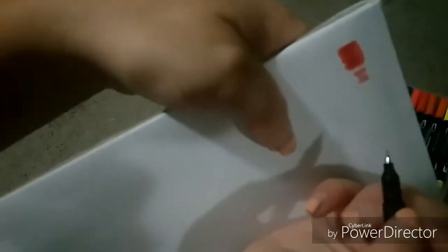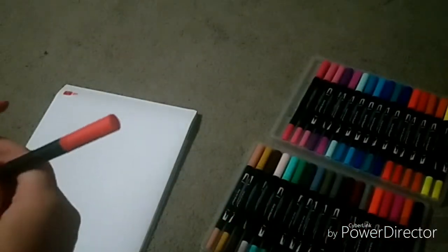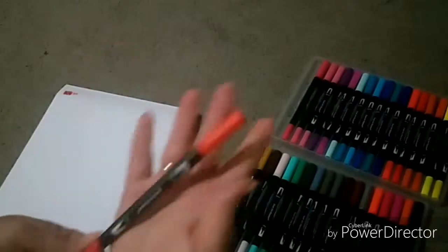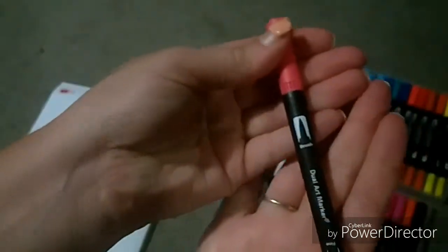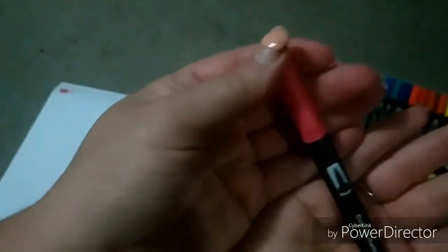Okay, so that's that color with the nib. That's the first color done. Next color is this fuchsia pink color.